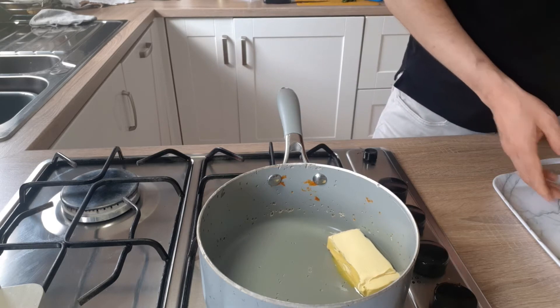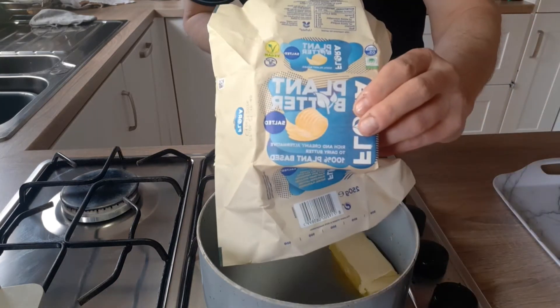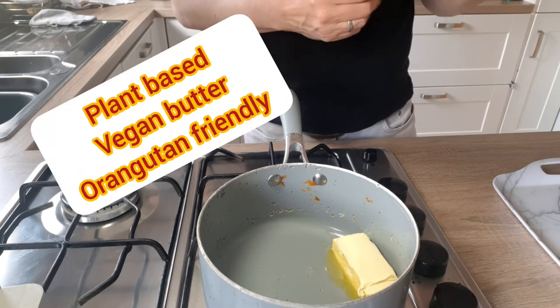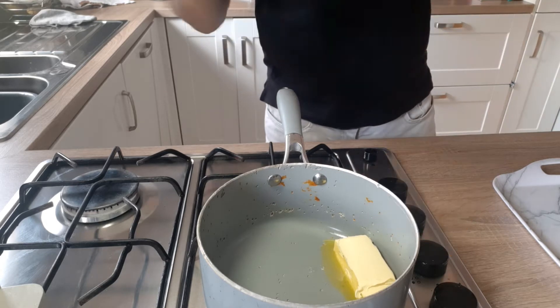First of all I just want to show you this butter. I really like it — it's a plant-based butter, and it also has palm oil in it, but it's friendly to the orangutans, so I'm keeping them safe.